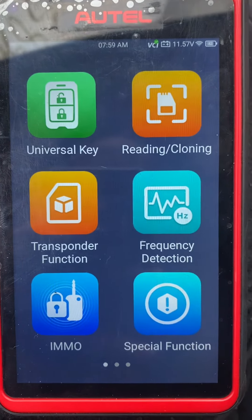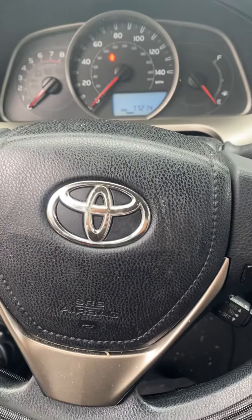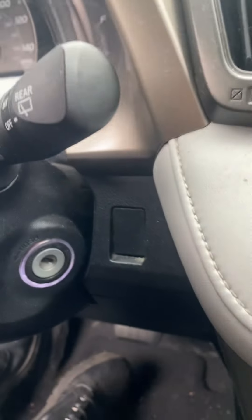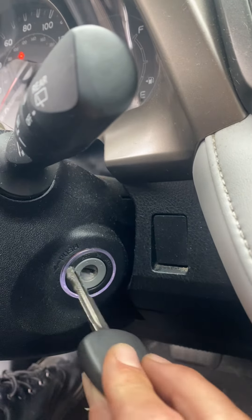Hello everybody, Stole the Locksmith here. In this video we're working on a 2014 Toyota RAV4. It's got a keyed ignition, it's all keys lost, and we're going to put the new key in.